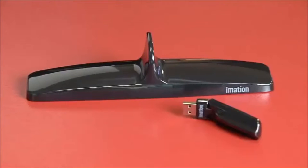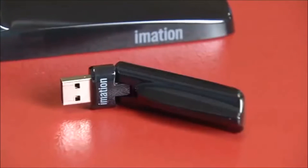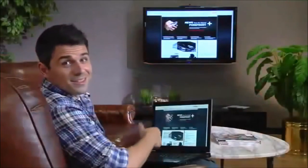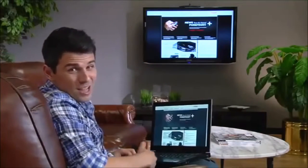LINK uses a simple USB connection, providing you with a reliable connection and faster data transfer speeds than Wi-Fi. This allows for a seamless experience without the hiccups of other technologies as you enjoy your favorite parts of the web on the big screen.